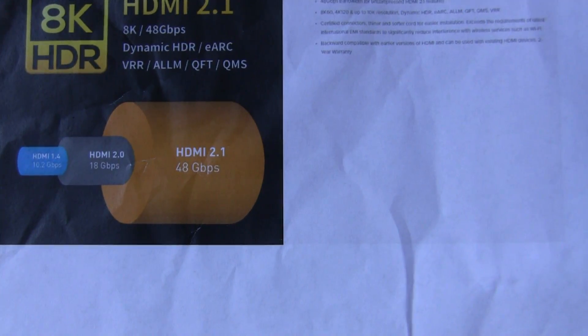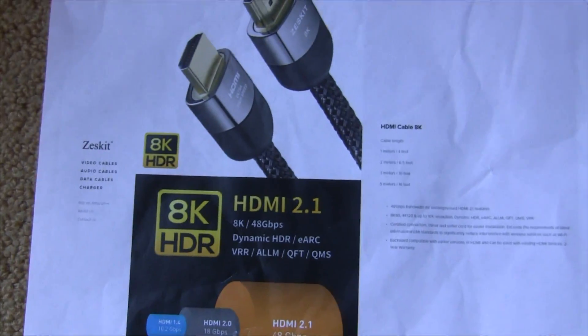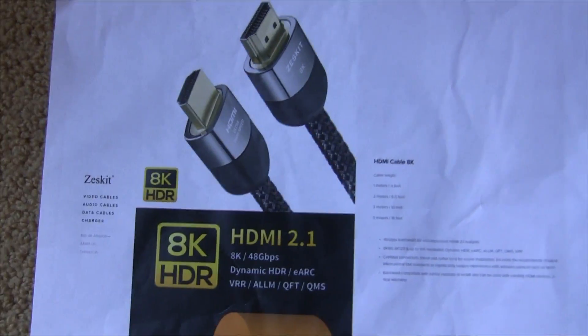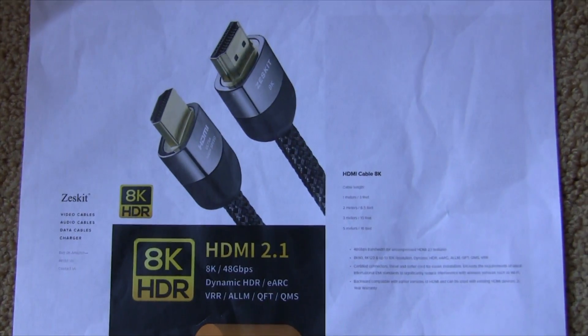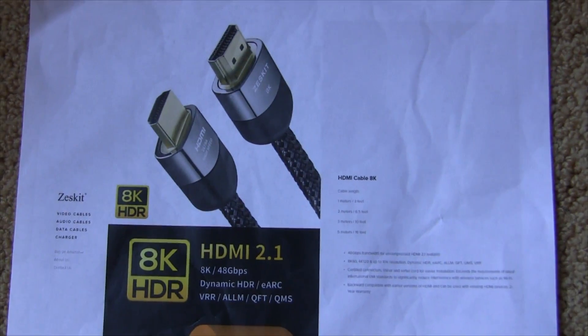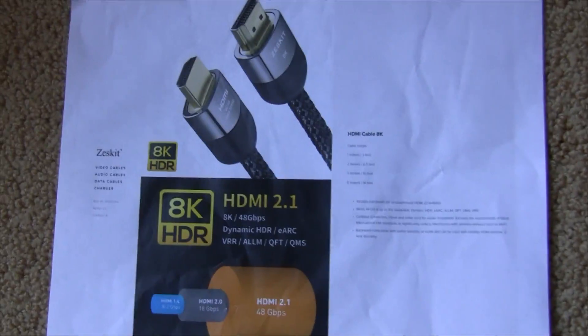The throughput is quite a bit higher for 2.1. I wanted to buy a certified cable, but I couldn't find any — the certification regime has apparently only come out recently, and I couldn't find any reliable certified cable worth buying. So we're going to test it anyway, even though everything's working fine.